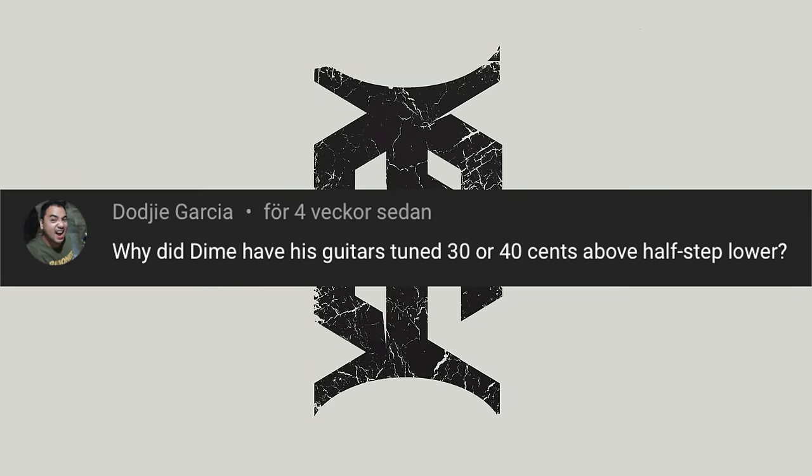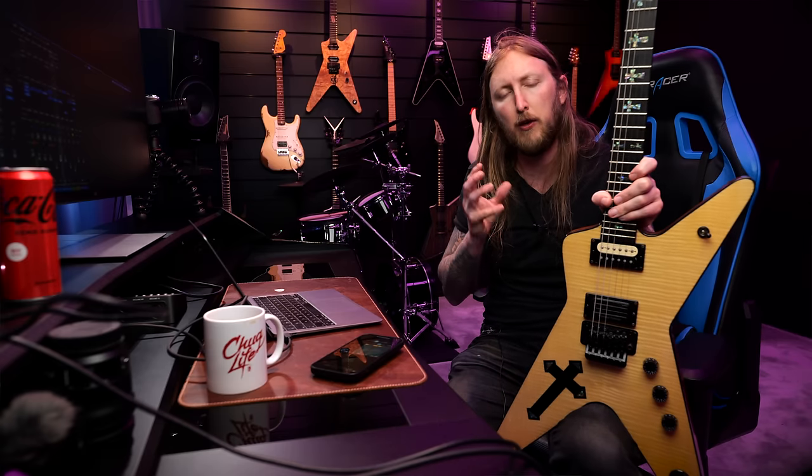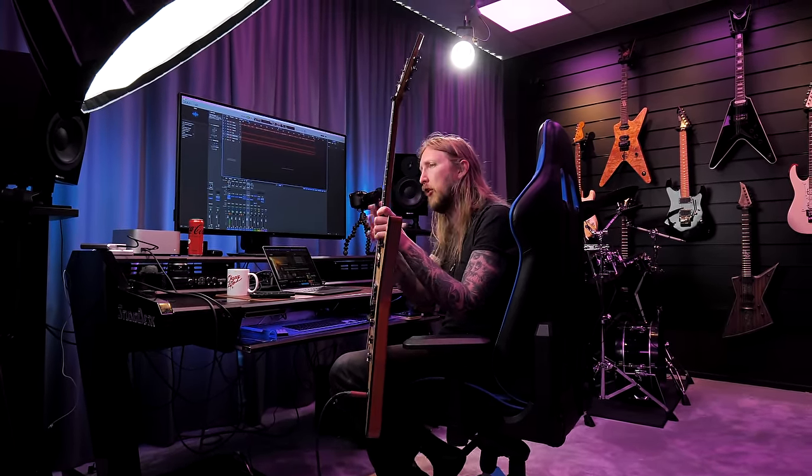Doge Garcia asks: 'Why did Dime have his guitars tuned 30 or 40 cents above half-step lower?' Going back to the question regarding what they used as a reference when they tuned — on Vulgar Display of Power, Far Beyond Driven, Great Southern Trendkill and so on, all of those albums were tuned with 425Hz as a reference. One of the reasons is that I think Eddie Van Halen used this as well — he also tuned to 425Hz. Tuning like this brings out some of the harmonics more or better than tuning to 440Hz. This is very subjective, but them tuning to 425 made them sound different and not as standard. I think the main reason for using 425Hz was probably because of Eddie Van Halen — Dimebag and Vinnie were big Van Halen fans. That might have been the main reason why they did this.